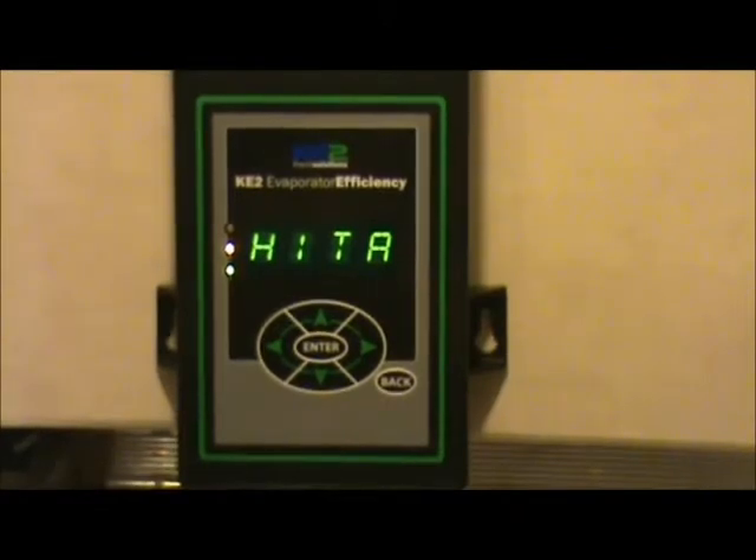The purpose of this video is to show you how to navigate through the KEY2 Evaporator Efficiency controller to clear any alarms on the controller itself.